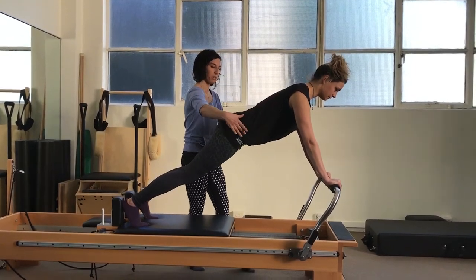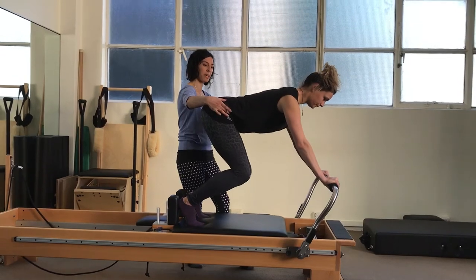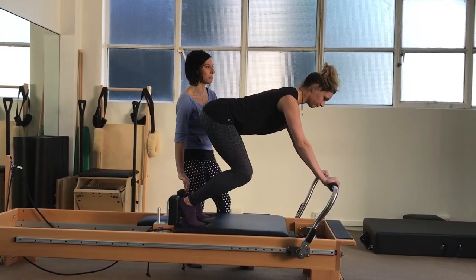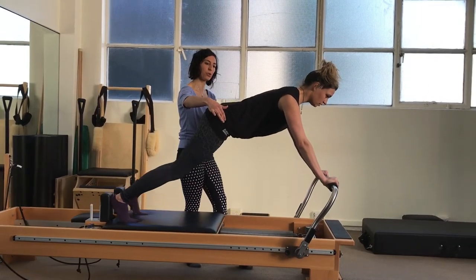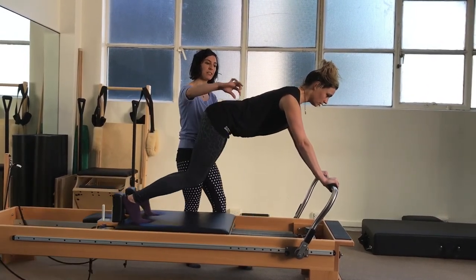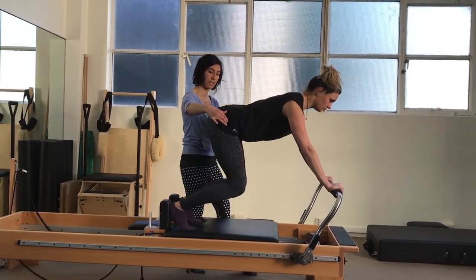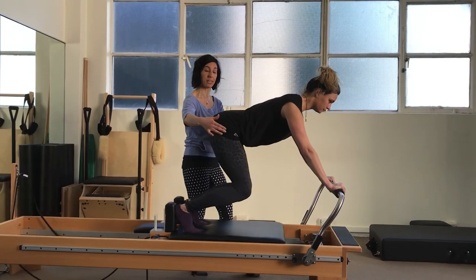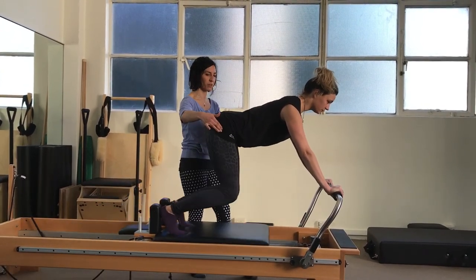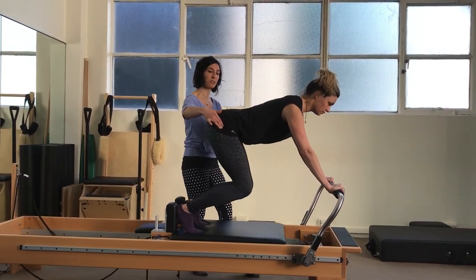Let's bend the knees, allowing the body weight to transfer back — almost feeling a little like a quadruped. And now from here, lovely dynamic movement. Reaching the heels out and inhale to come in. Using that exhale to stabilise the spine, preventing too much extension through the spine and instead encouraging extension through the hips. Three more from you Rachel.